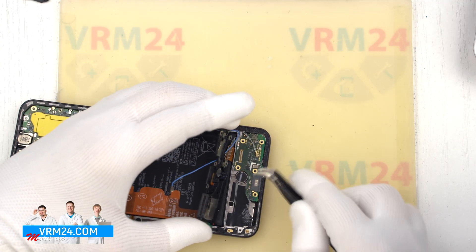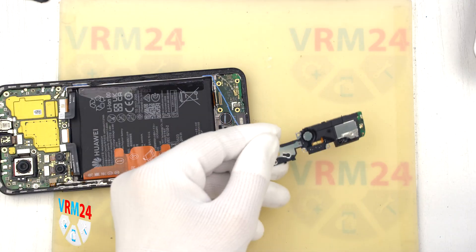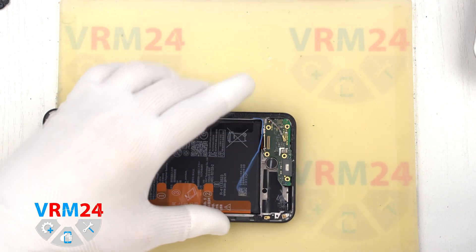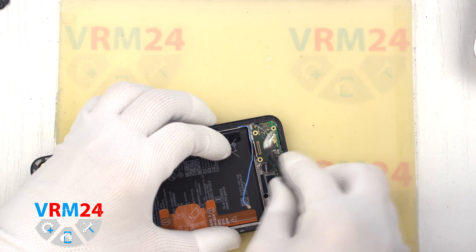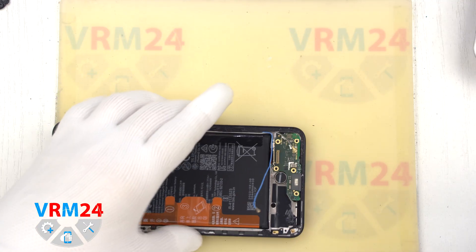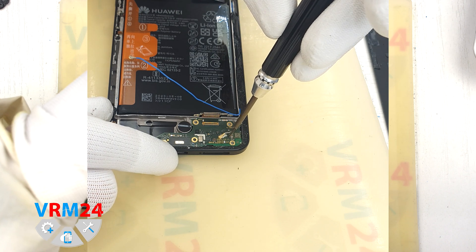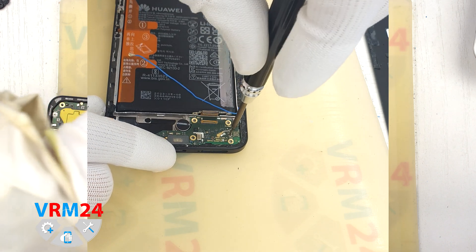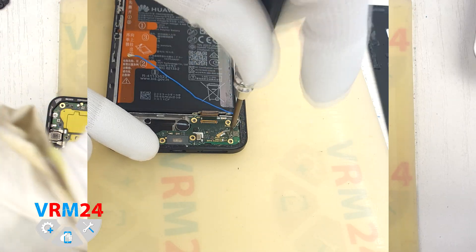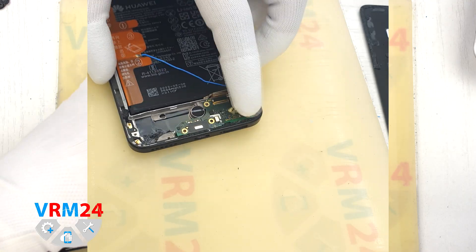As we can see, on the inside of the cover there is a speaker. On the subboard we need to disconnect the coaxial cable connector and release the cable itself from the clips fixing it on the subboard. We need to remove one screw that fixes the subboard, using a 1.5 mm Phillips screwdriver. Now we can detach the subboard.